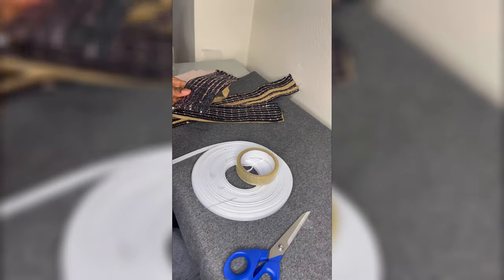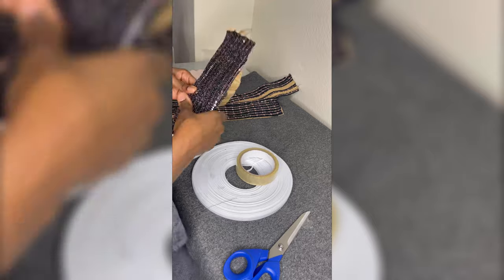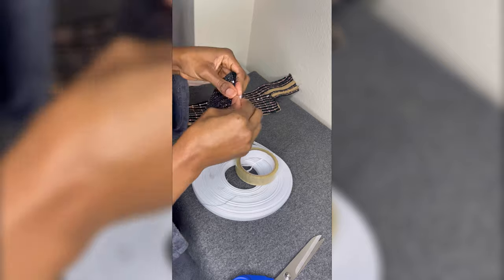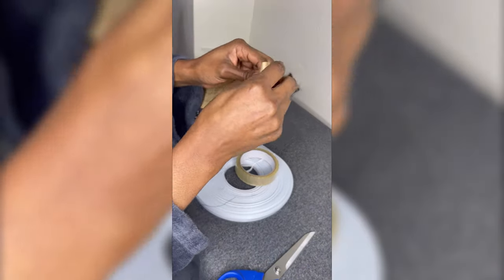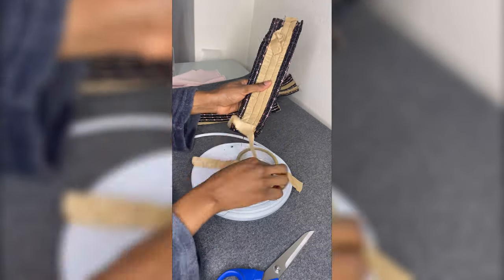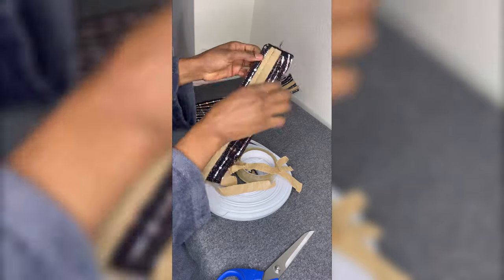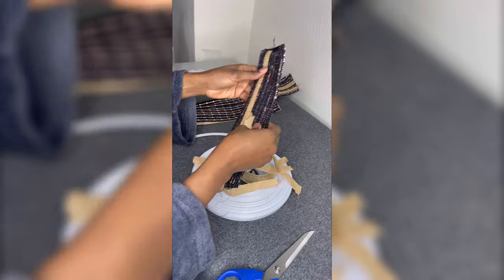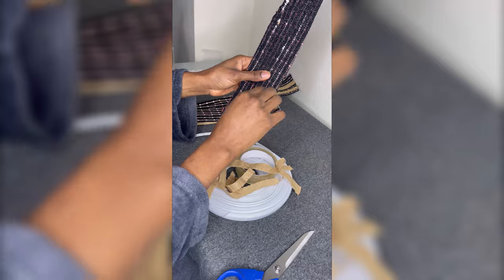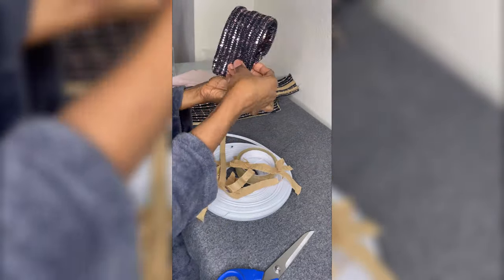I'm actually using silo tape because my paper tape is finished. I would advise you to use paper tape rather than this, but if you don't have paper tape, this can suffice. I'm going to keep removing the paper and filling up. I'm going to do this to all my details off camera and show you how it looks when I'm done.